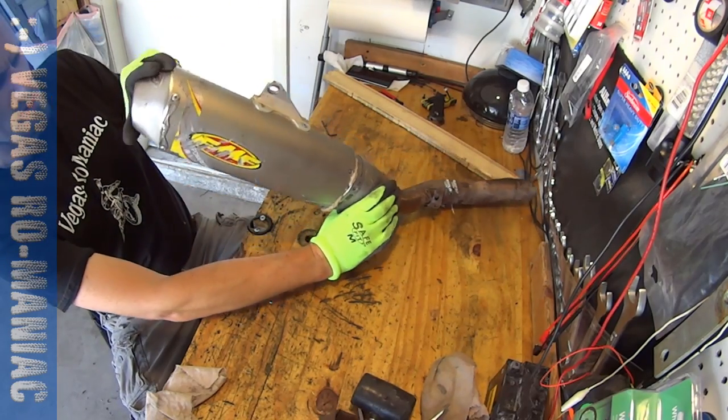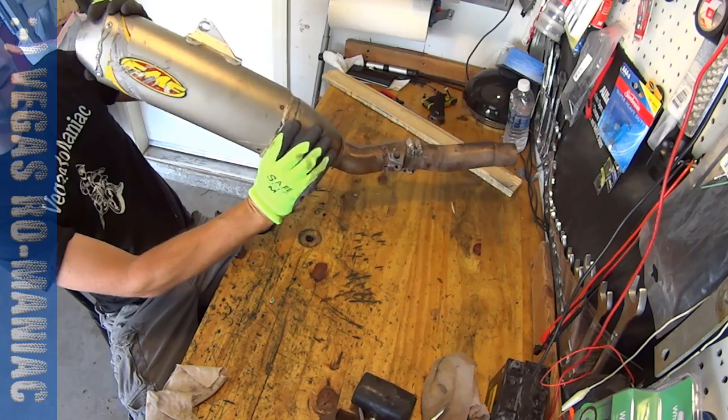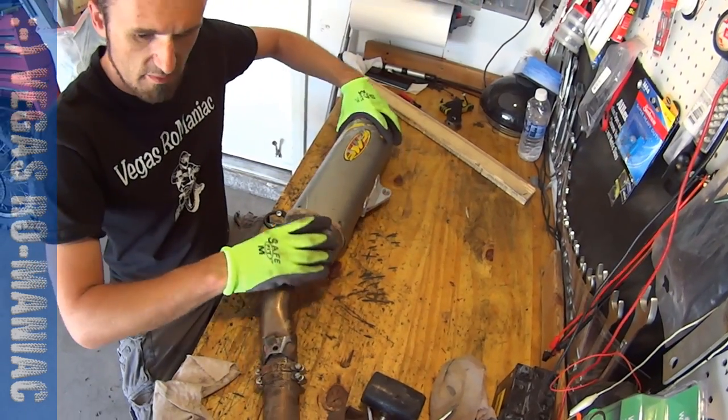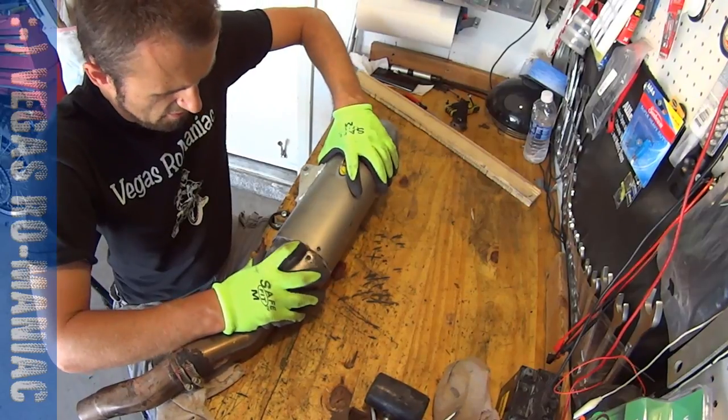Not sure how good it is, but you can see it through here. If it's folded in there, it's not good. So you want to make sure it doesn't fold in there the wrong way.